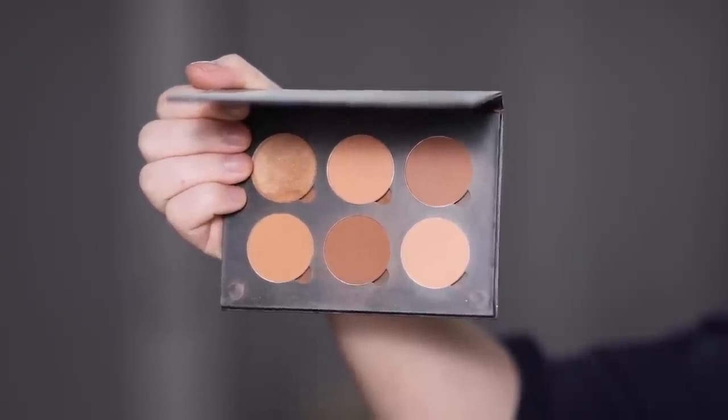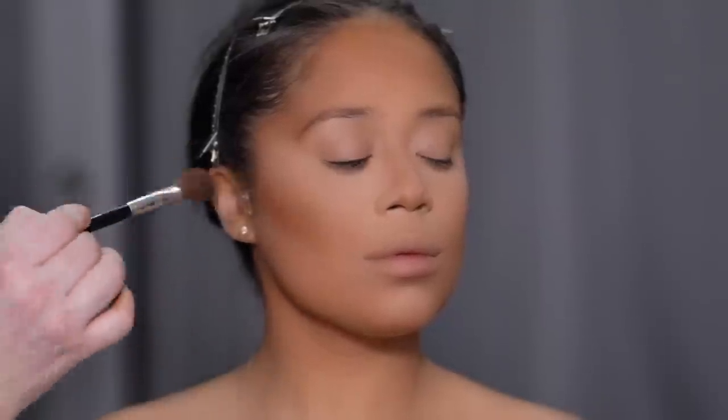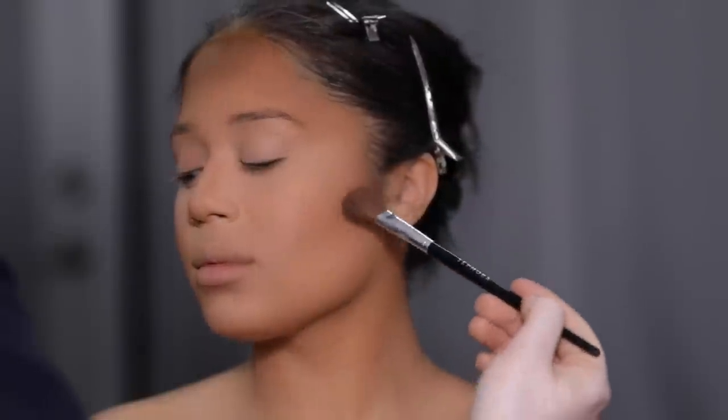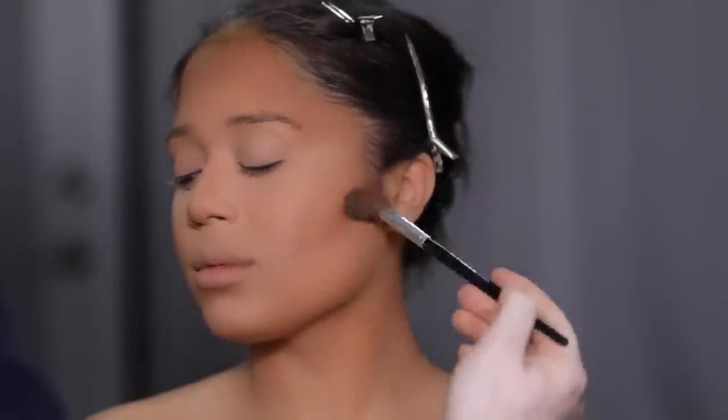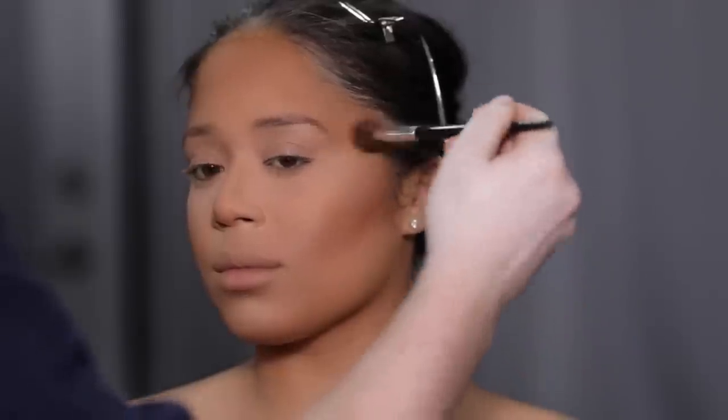With this powder contour kit by Anastasia Beverly Hills, I'm going to further emphasize all the areas where we previously placed the cream contour. This is the medium to deep powder contour kit. I know it's been around forever, but it's still one of my go-to face palettes. I love it — the formula, the shades — it's definitely an A-plus in my books.